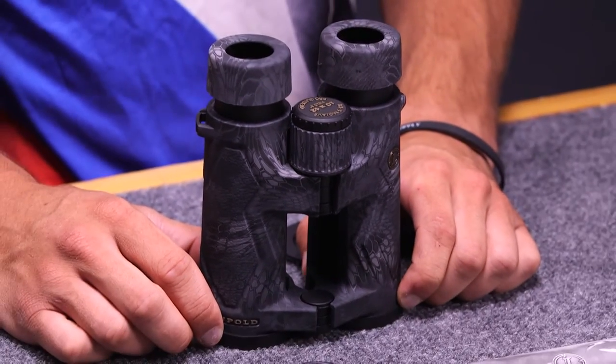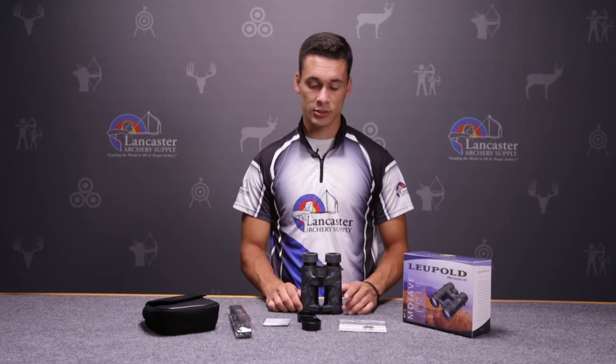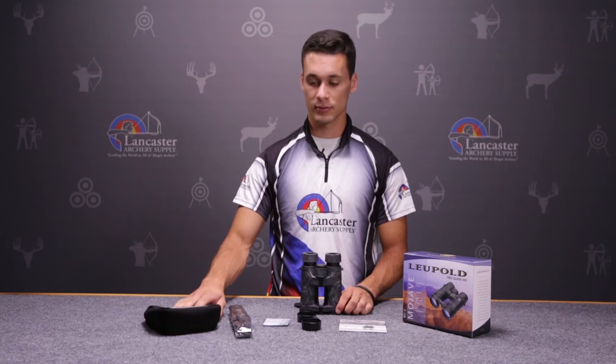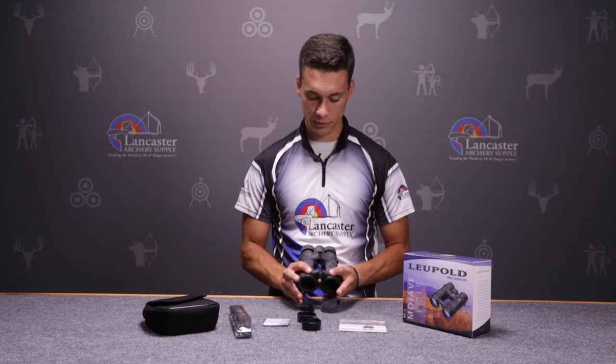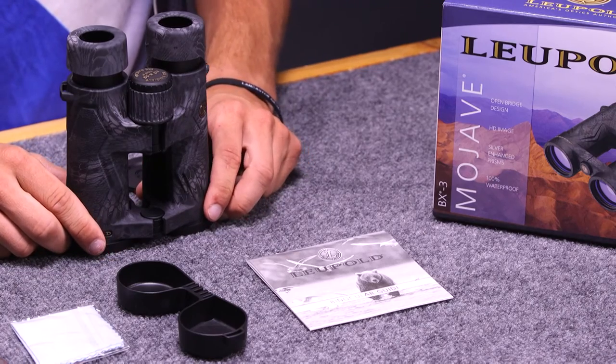The BX3 Mojave binoculars are 100% waterproof and have an armored aluminum body. Within the package of your binoculars, you get a binocular case, a binocular strap, a lens cloth, eyepiece covers, an objective lens cover, and the instruction manuals.